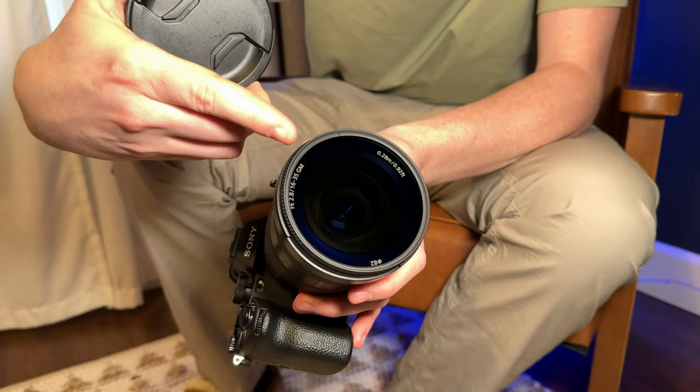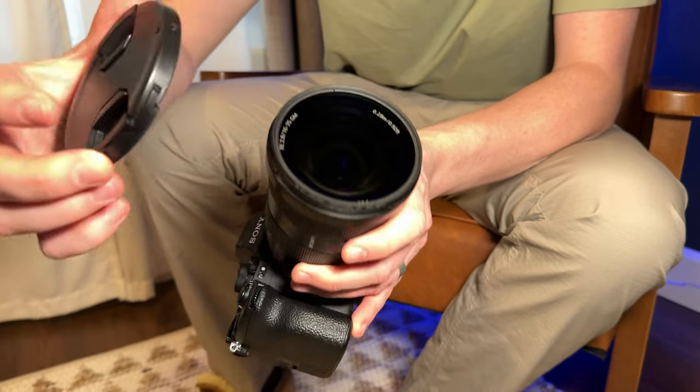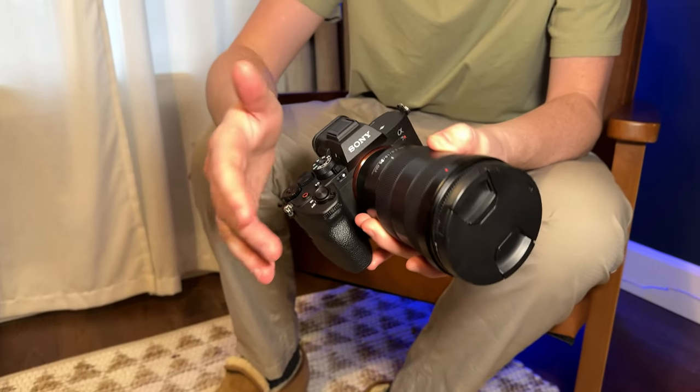On this one we put a polarizer filter on the end of the lens, which helps cut down on glare when shooting things with glass — cars, houses, things that have windows.